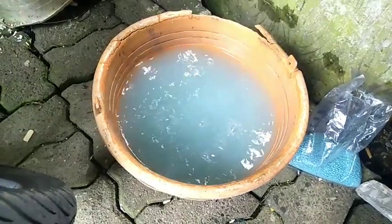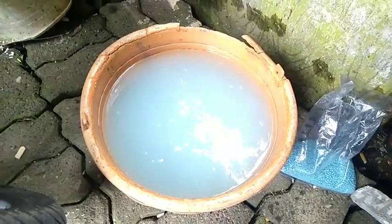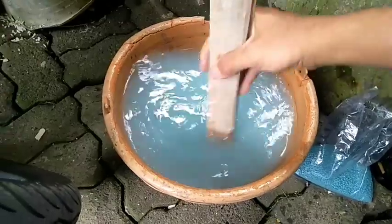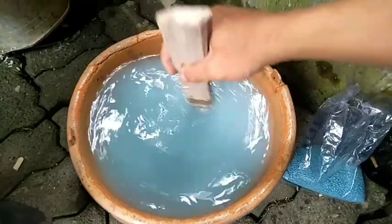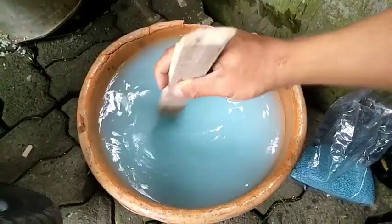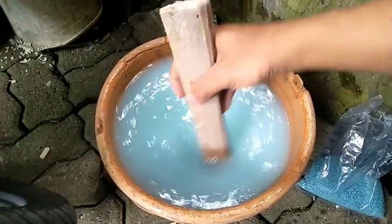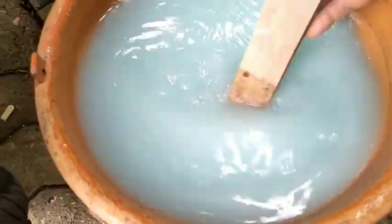Oke teman-teman, sekiranya cukup ya. Kemudian kita aduk teman-teman sampai rata, sampai beberapa menit. Dan kita periksa di bawahnya itu sudah hancur ya, sudah menjadi cair semua. Tinggal diaduk, dan tadinya warna airnya bening menjadi warna biru teman-teman, biru telur.